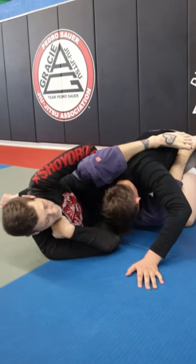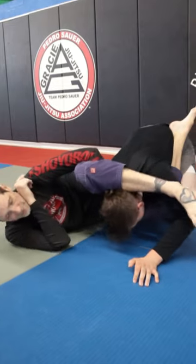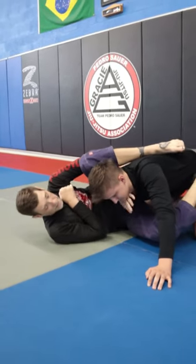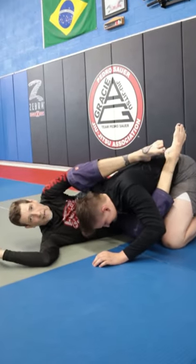I put some compression. At this point, they have to posture up or else I can start working for omoplata and different things. So my bottom hand opens up, and as soon as I see that head pop up, I'm under and there's the tap.